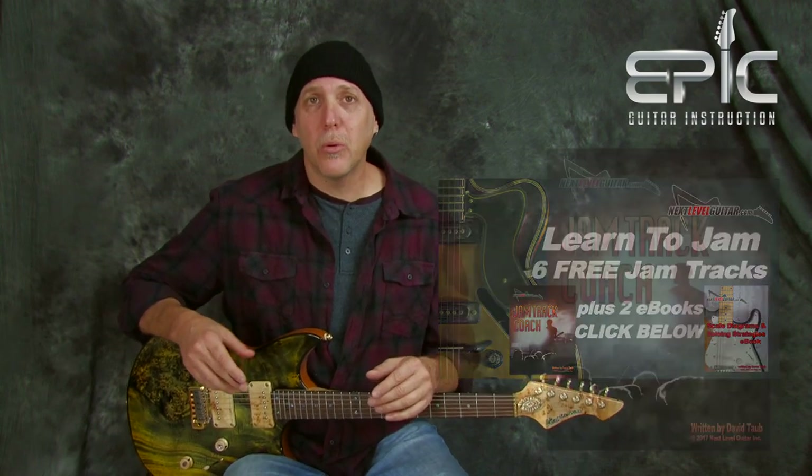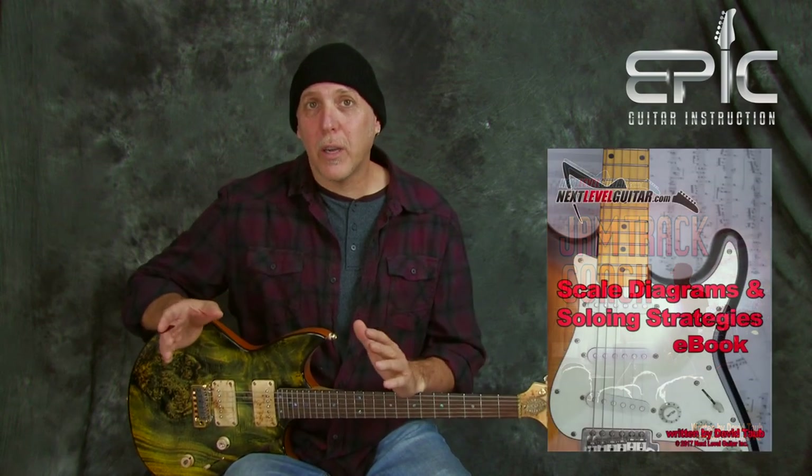I'll send you my Jam Track Coach — six killer jam tracks plus two eBooks. I diagram out all the scales so you know what will work over them and why, what some things to try. I also talk about each track, track by track — what to solo over them, what to try, what might work and why. So it's great templates as you go along in your lead guitar journey. I'll send it to you for free. Just click on that link below.